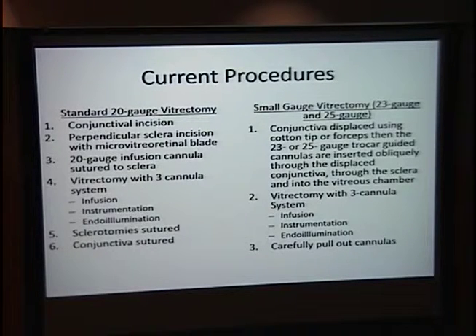What are the procedural differences between 20-gauge and small gauge? For 20-gauge, you make a conjunctival incision, then a scleral incision, insert your cannula, suture the cannula to the sclera, perform the vitrectomy, then remove the cannula, suture the sclera, and suture the conjunctiva — making an airtight seal but requiring considerable time. I'll show you a video of how the small gauge approach is slightly different.